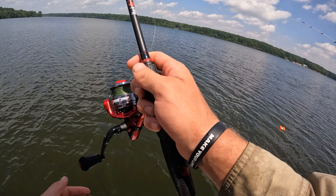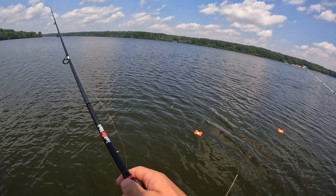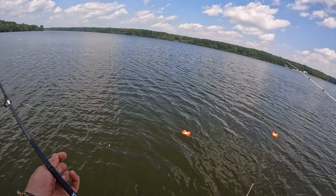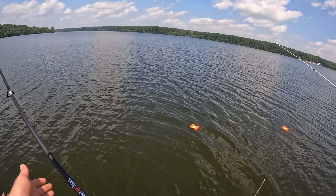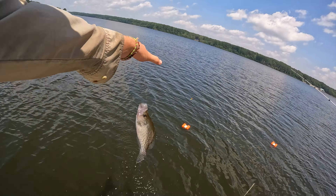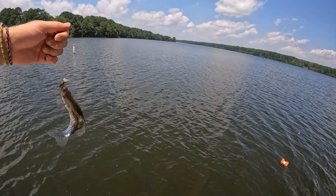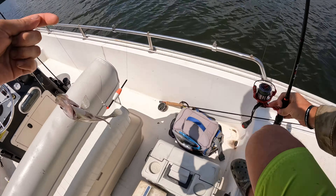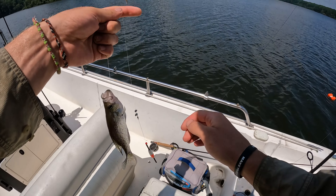I'll move mine down to eight foot, we'll see what happens. He's back-flopping — yeah. He went for a rag, he ain't that big though. Smaller ones are more lively.